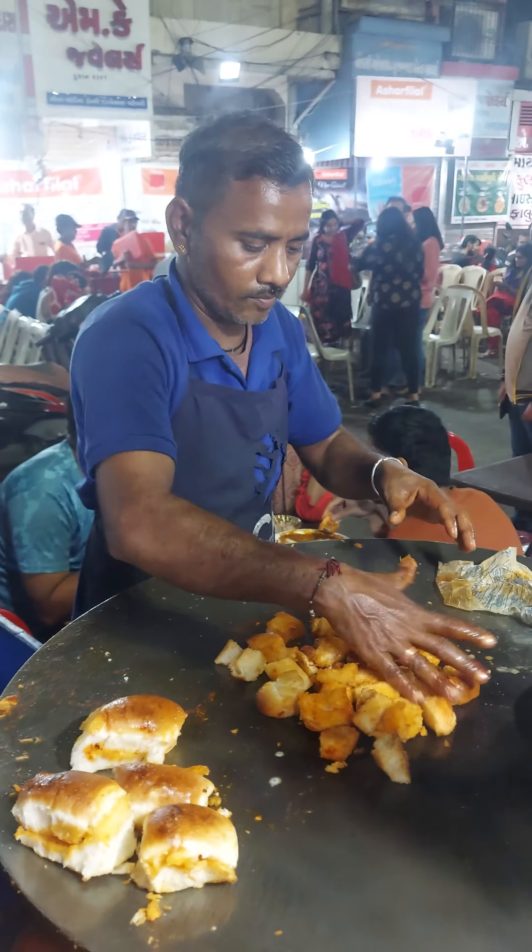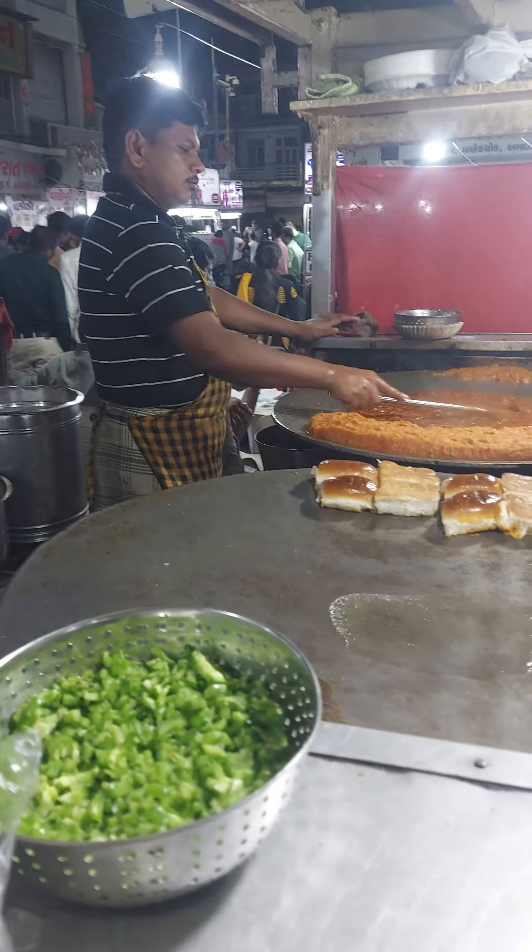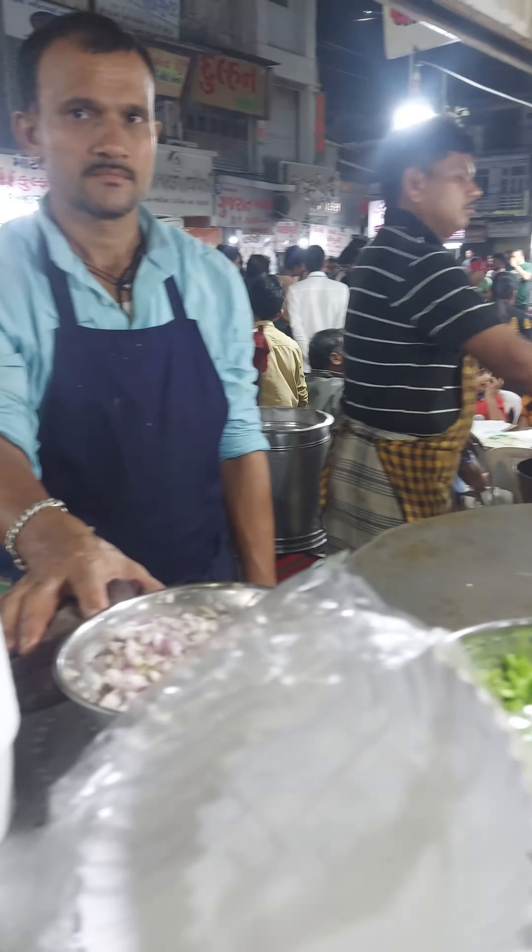This is a large bread. This is a small bread.